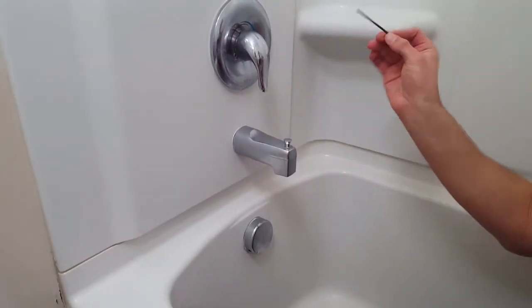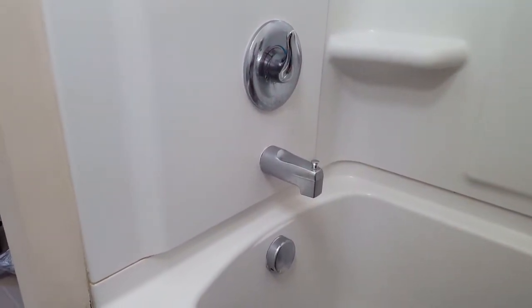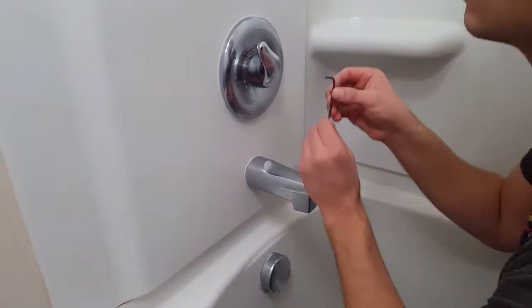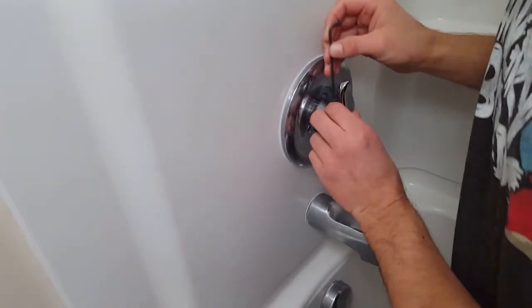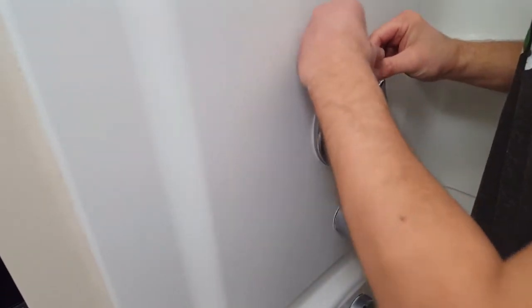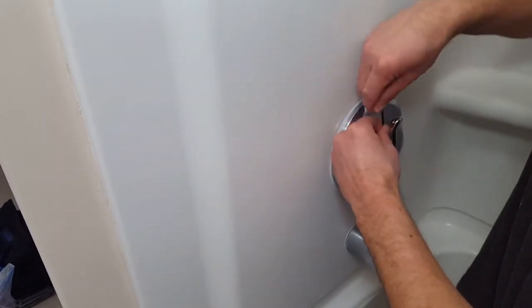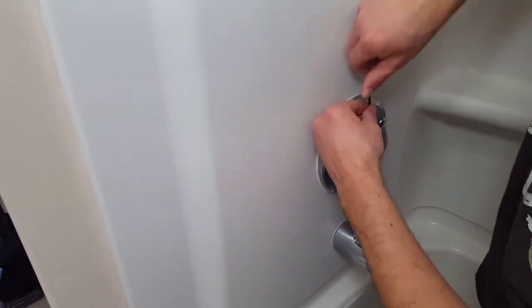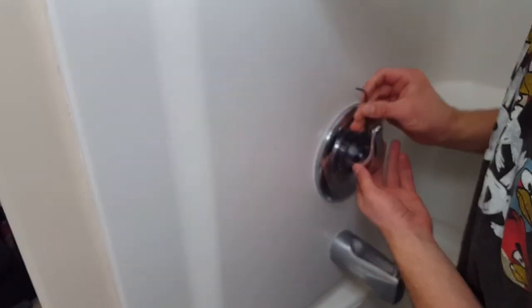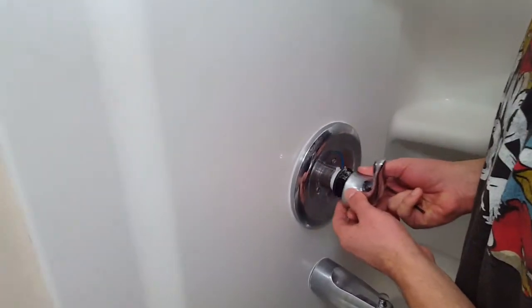The first step is to use your 5/64 Allen wrench to take off the handle. But first, turn off the main water so that you don't have water gushing out. Once you've confirmed the water is off, remove the handle by unscrewing the Allen screw — it's also called a hex screw. You don't want to lose the screw.